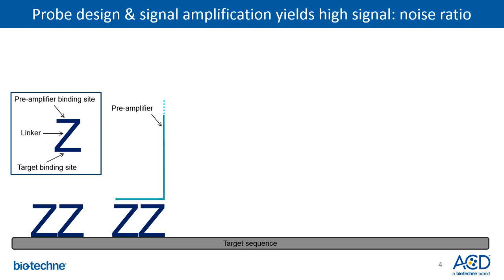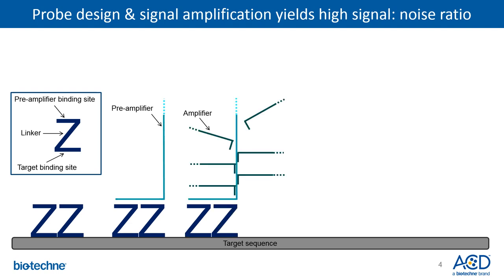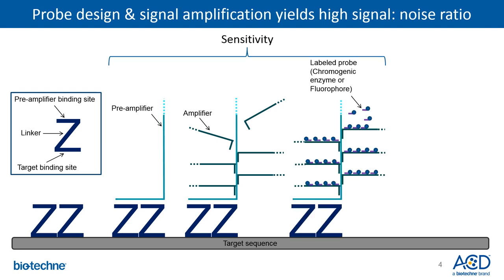After the Z pairs hybridize with the target RNA, the preamplifier binds to the top of the Z-Z pair. Each preamplifier can bind multiple amplifiers, and each amplifier can further bind multiple labeled probes. Labeled probes contain either a chromogenic or a fluorescent enzyme that generates a signal detectable under a standard brightfield or fluorescent microscope. This signal amplification strategy yields high sensitivity and allows for visualization of target RNAs as a single dot, where each dot represents an individual RNA molecule that can be quantified.